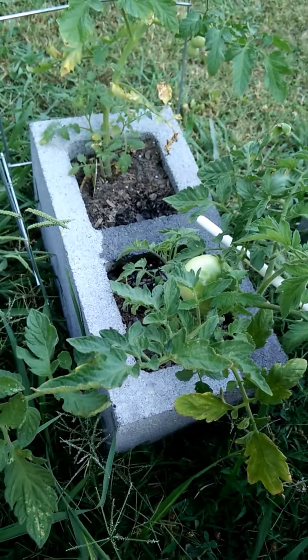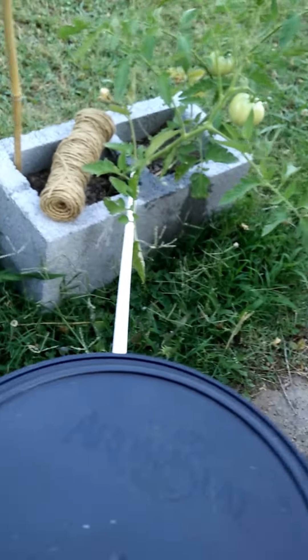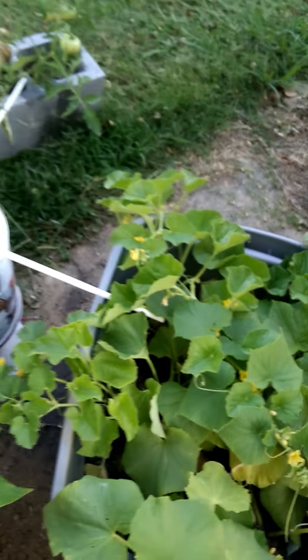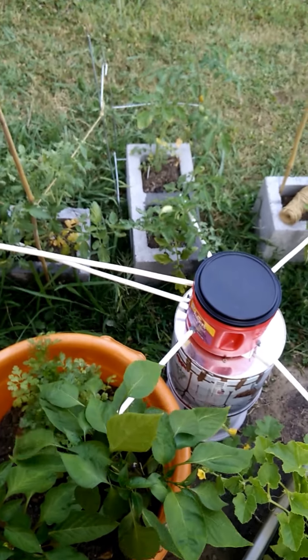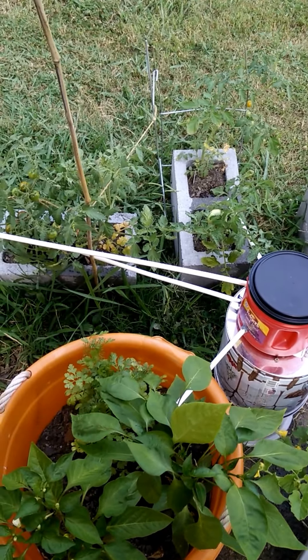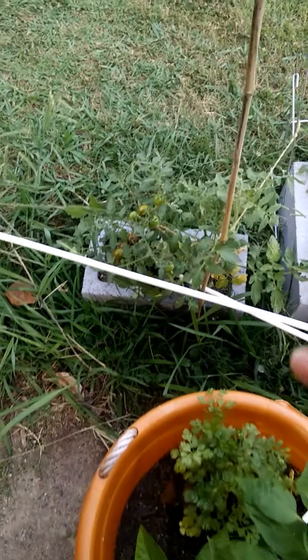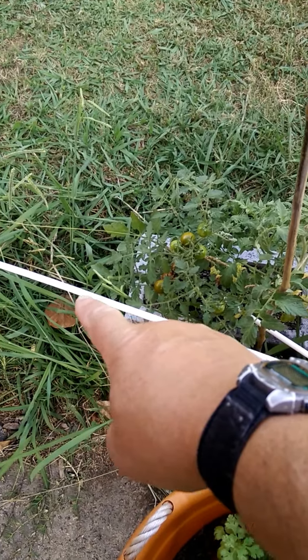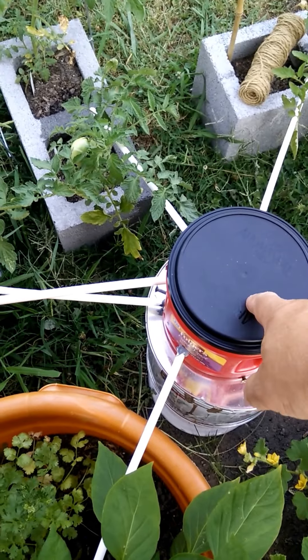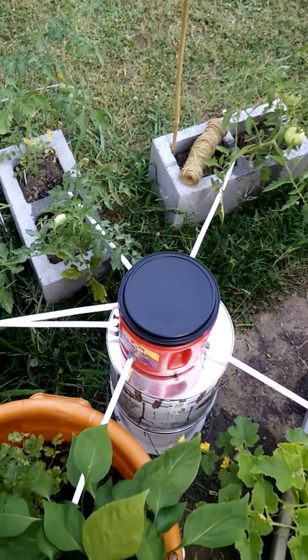As you can see, the soil stays nice and moist and it waters each one of them several times a day throughout the day. Rather than getting a big gulp of water they get just a little here and there. The condensation comes down through this tube here, collects in this coffee container, and it just distributes it fairly evenly into each container.